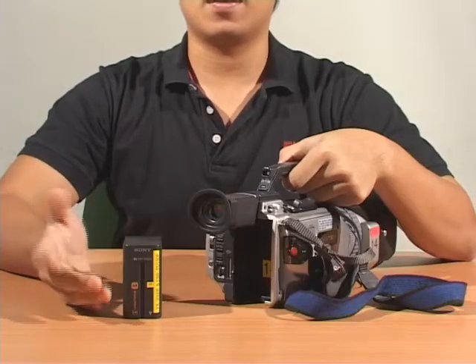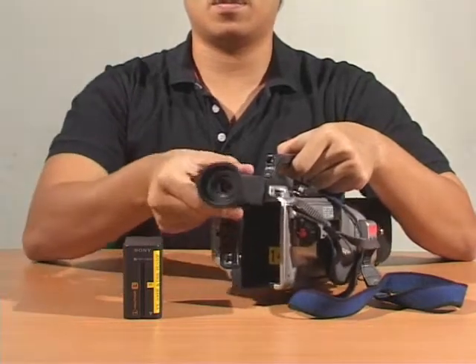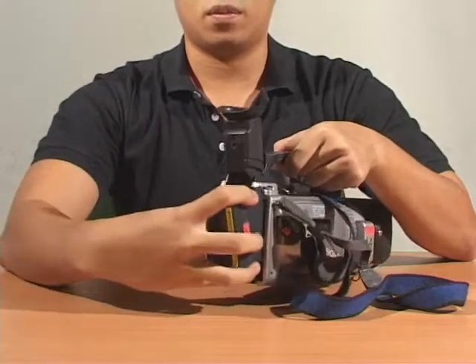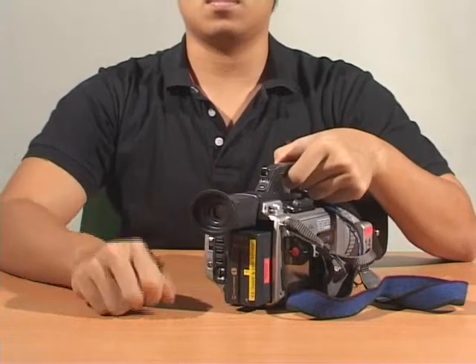Preparing the power supply. Step 1: Lift the viewfinder. Step 2: Take the battery, slide it in and push down till you hear a click. Then put down the viewfinder.